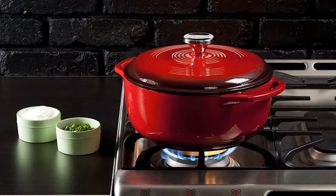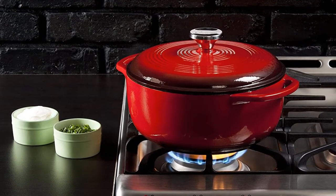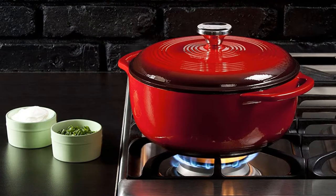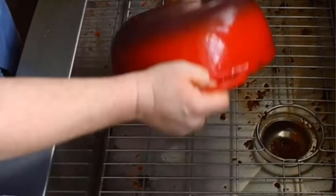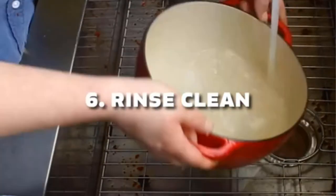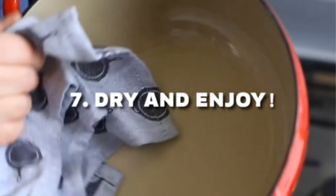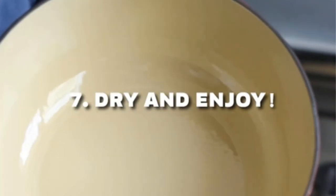To clean cast iron surfaces, you don't want to submerge them in water or use soap. It is best to clean right after using — just scrub any residual gunk off; you don't even need water. Usually, they are made overseas, not in the USA. Overall, it is perfect for use and you can use it more often.